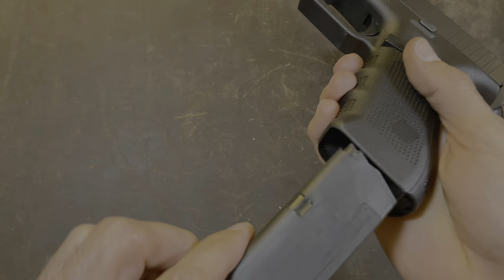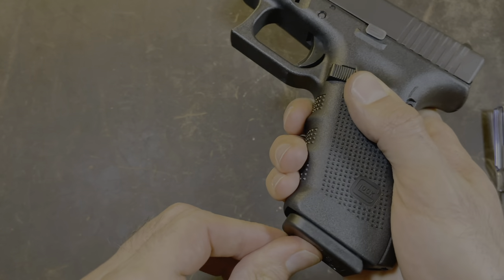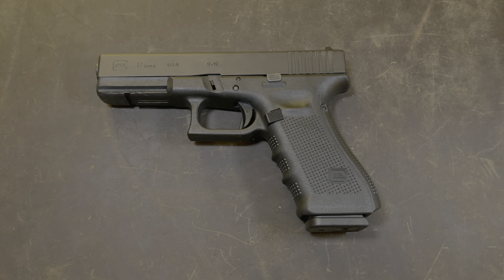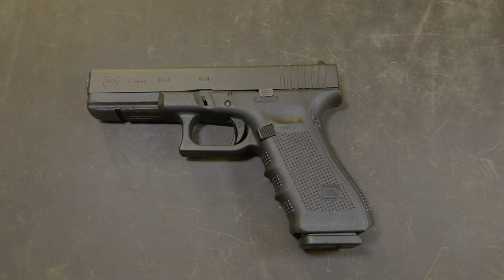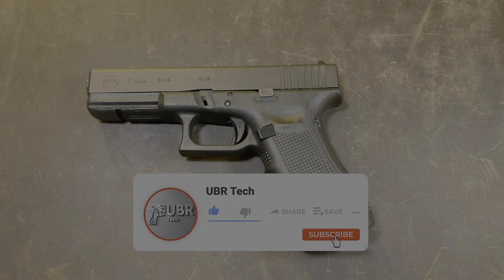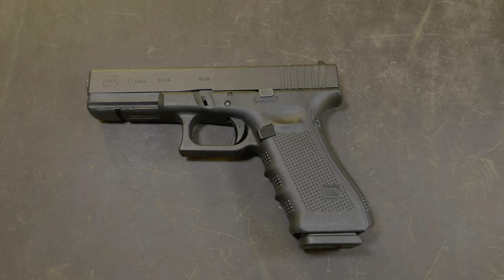Take your magazine, insert it into the pistol, and you have successfully field stripped your Glock 17 Gen 4. Just wanted to say thanks to my buddy Jay for letting me borrow his Glock 17 so I can film this disassembly. If you thought this video was helpful, please give it a big thumbs up. If you have any questions, please put it in the comments below and I'll try to get back to you as soon as I can. If you haven't already, please subscribe — every subscriber helps the channel grow. Thanks for watching, and I'll see you in the next one.